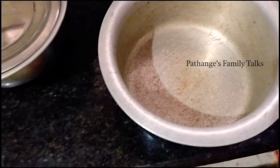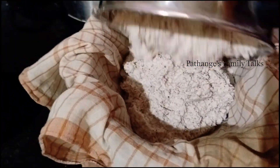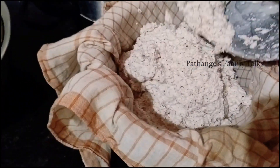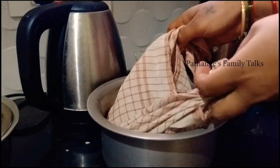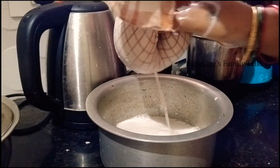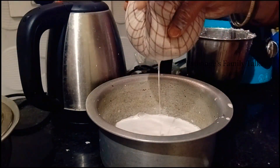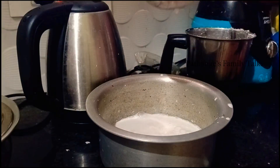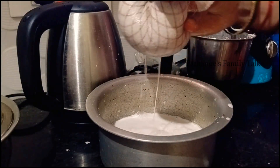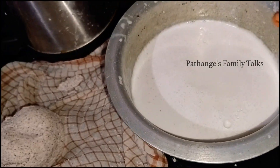Then we will put it in a clean cloth and transfer the cloth. We will put the cloth in the first place.